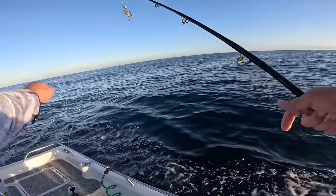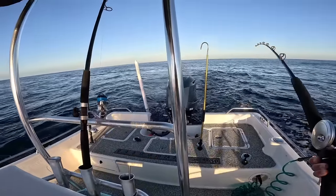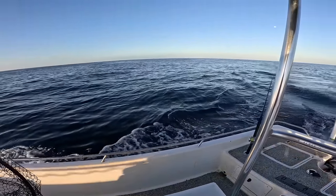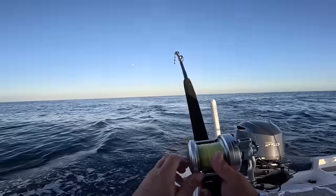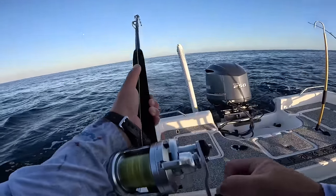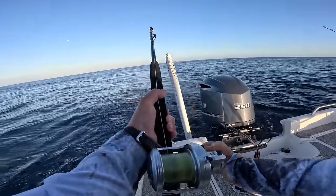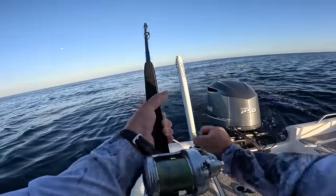The little 200 spoon is really the most versatile size — it catches everything. Getting it back out, and there's bonita all over the place over there. Back trolling again — oh yeah, bonita! Then the 350 gets hit — this one's a big one. Haven't been hit on the 350 all morning for the three-and-a-half-inch spoon. It feels like a king. As soon as I was talking up the 200 and pointing at that big school, this one just got smacked.